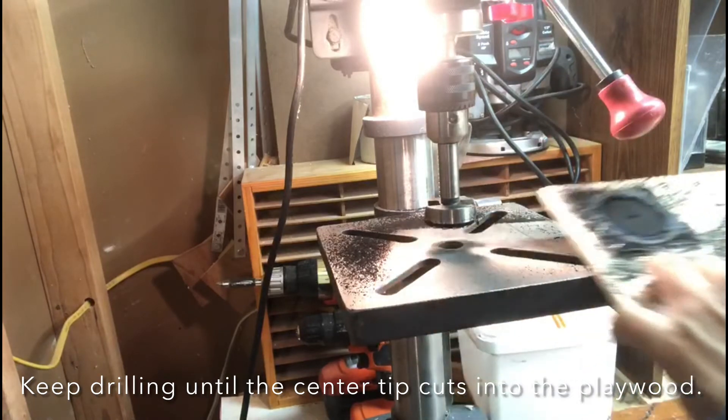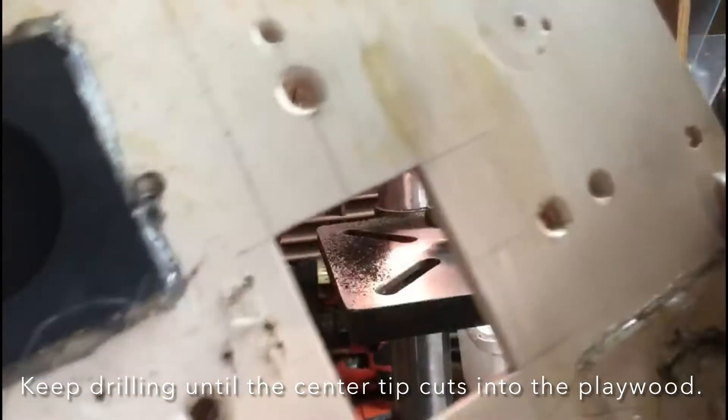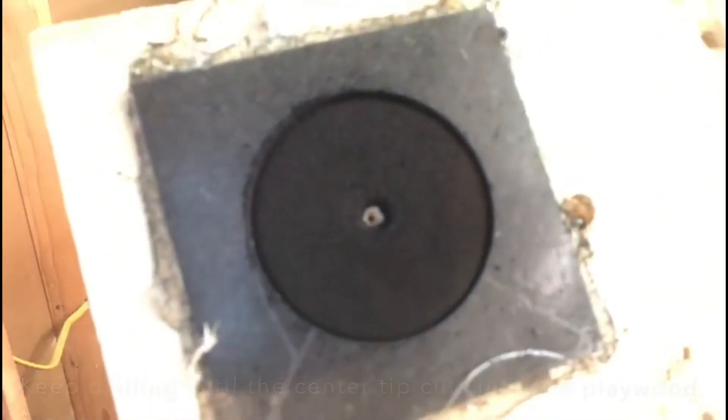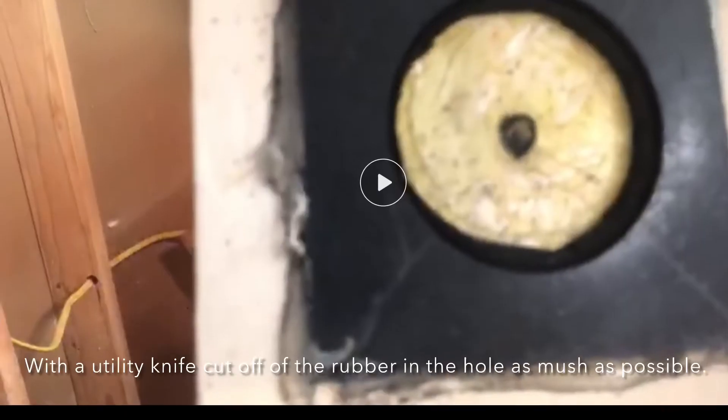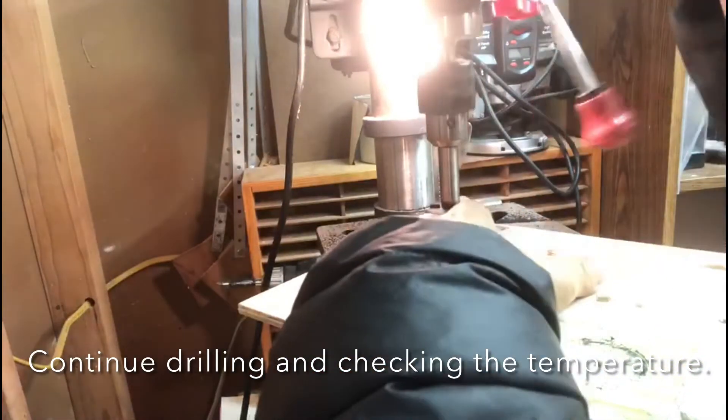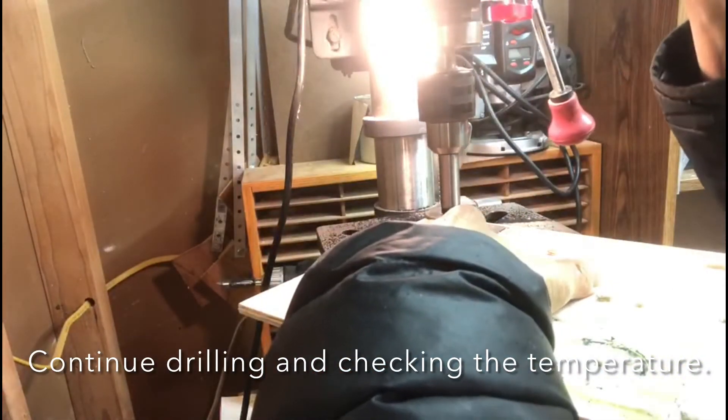Keep drilling until you see the tip of the drill bit cut into the plywood. Then use a utility knife to cut off the rubber in the hole as much as possible. Resume drilling until you get a perfect hole.